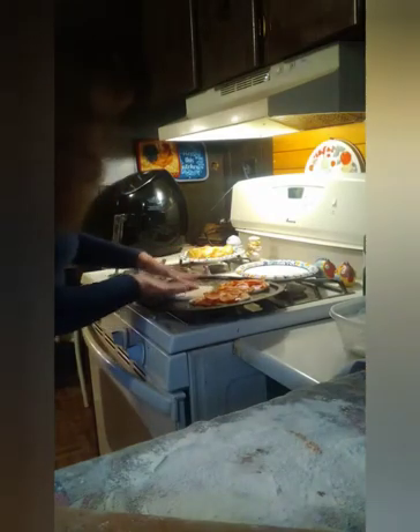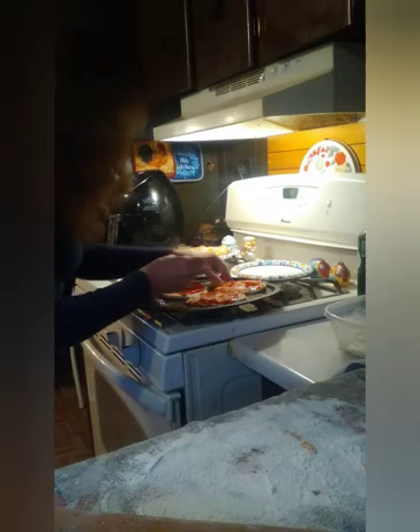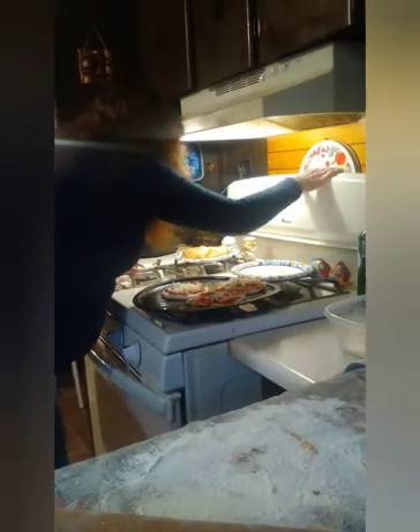I'm going to put this one over here now and spread it out, then put some pepperoni on it and some cheese — a little bit more cheese. So these are going to go in the oven. I'm going to put it at 400 for probably about 15 minutes, so make sure you stay tuned.